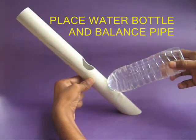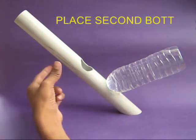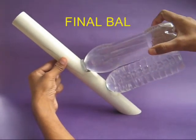You will be surprised that the assembly is balanced. Now place the second bottle on the upper hole. You will be amazed to see the two bottles balanced on the pipe.